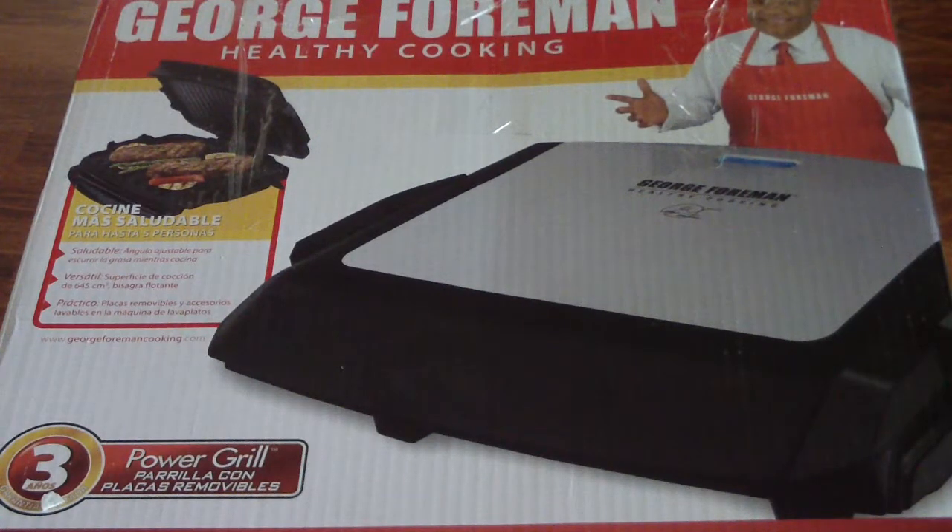The reason I have this is my previous George Foreman — I had a huge family size one I bought 12 years ago — died two weeks ago, and it broke my heart. But I love this new one. I chose this model because it has an on and off switch, it has a removable grill plate so I can take the plates off and throw them in a dishwasher or wash them in the sink, and it matches my appliances.